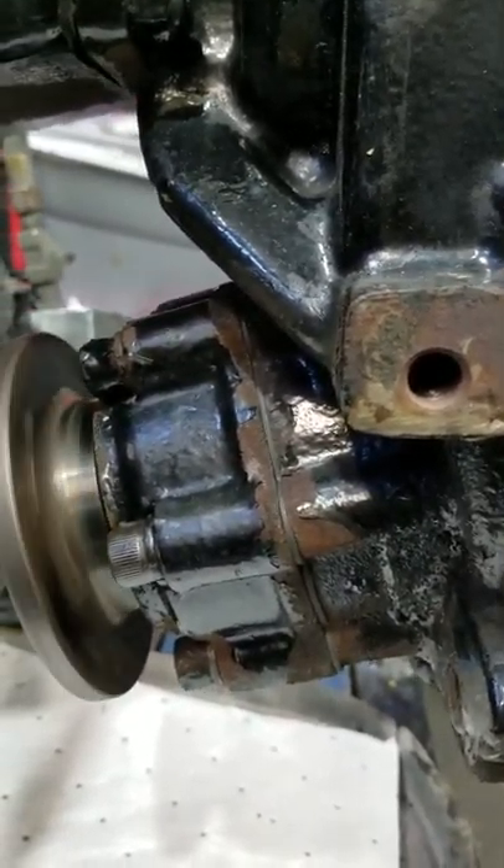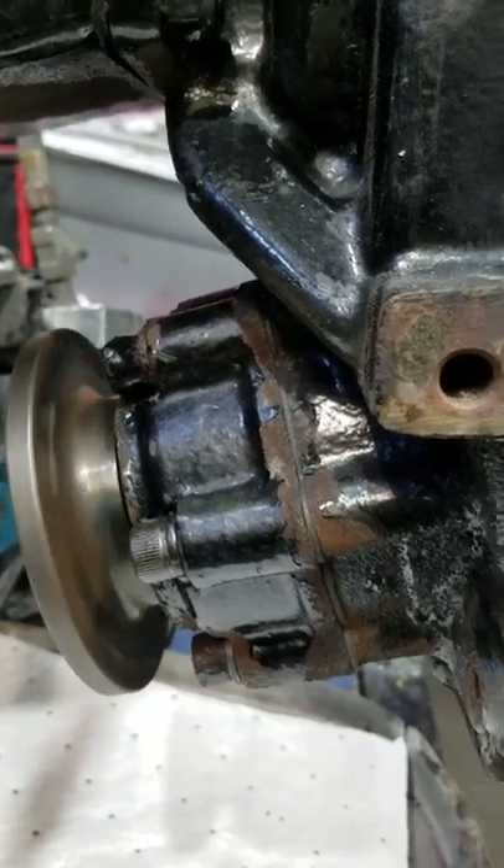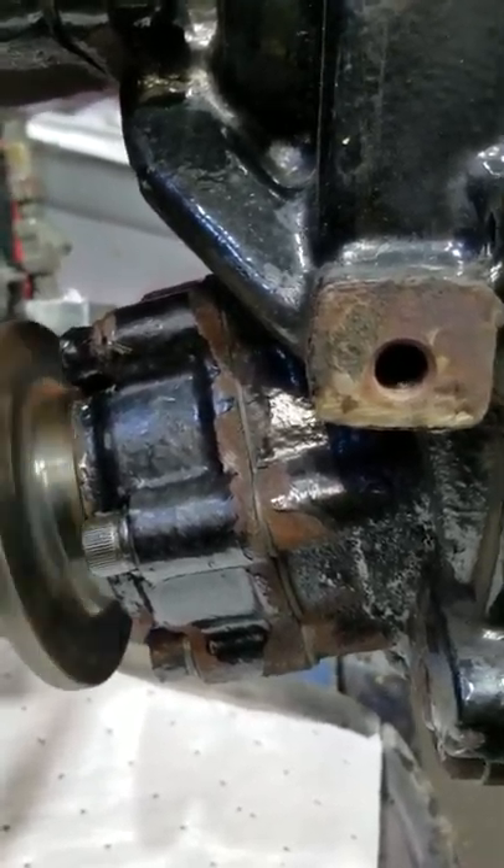We'll let this run for another hour or so and then we'll let her go. Looking good. Y'all have a wonderful day. Thank you.